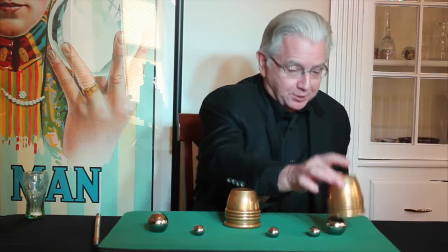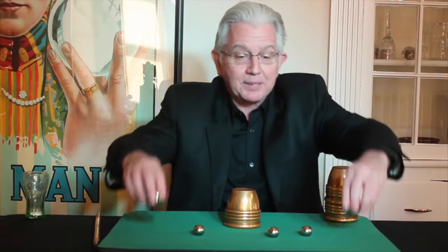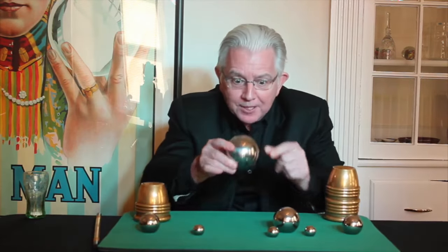Oh, but look, there's another extra one over here. Now, they're both pretty big and they're both fairly heavy and solid, but underneath that center cup is the biggest one of all — because, no, that's not it. That's the biggest one, but I can't figure out where it comes from.